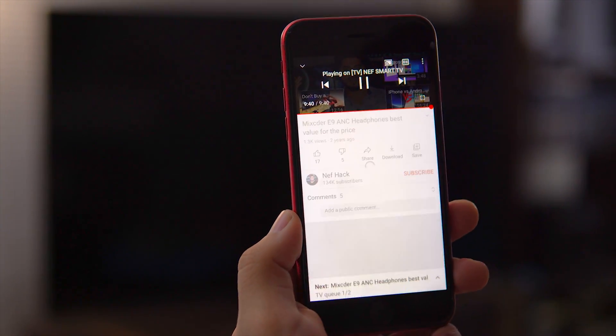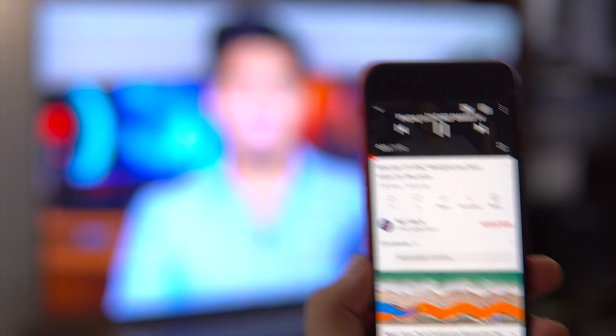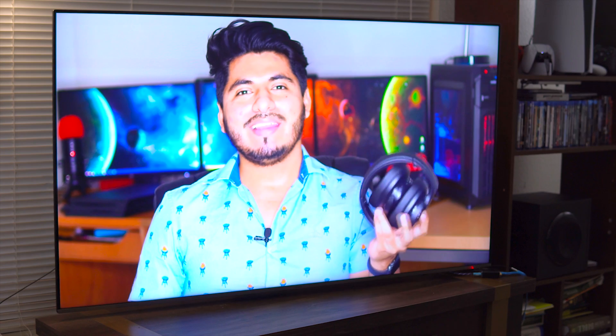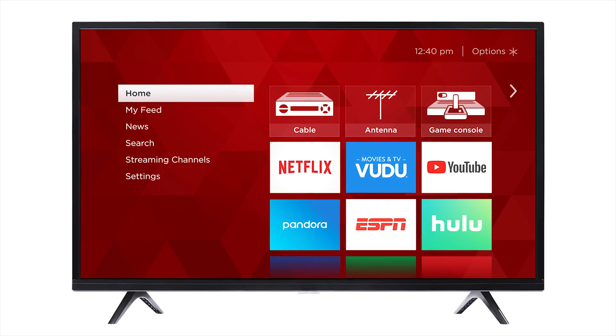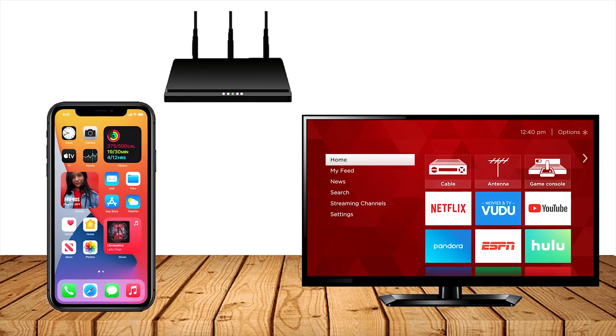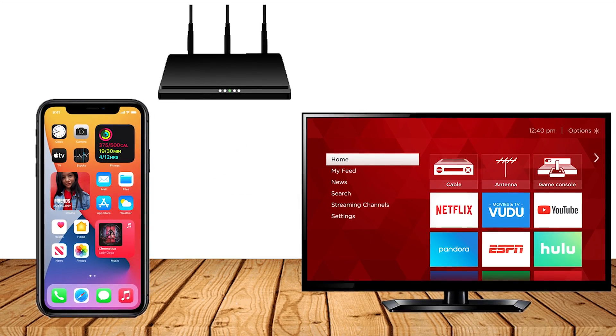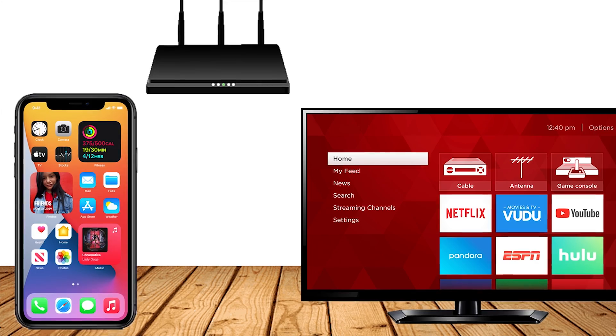If you already have a smart TV, you can cast videos wirelessly to it from your iPhone using Wi-Fi. Smart TVs usually come with some apps already pre-installed, like YouTube and Netflix. The first step is to turn on your TV and connect both your iPhone and your smart TV to the same Wi-Fi network.